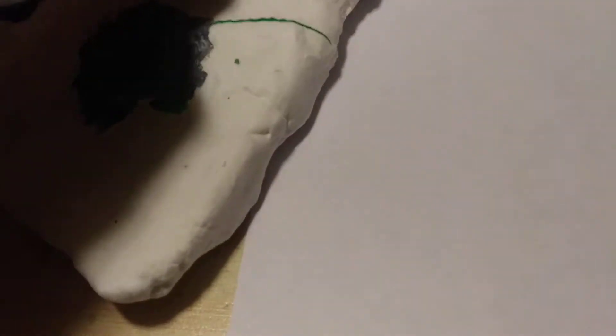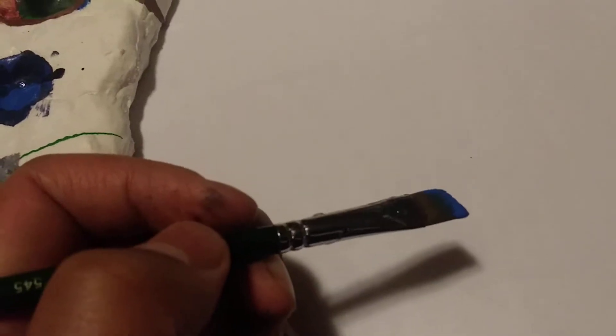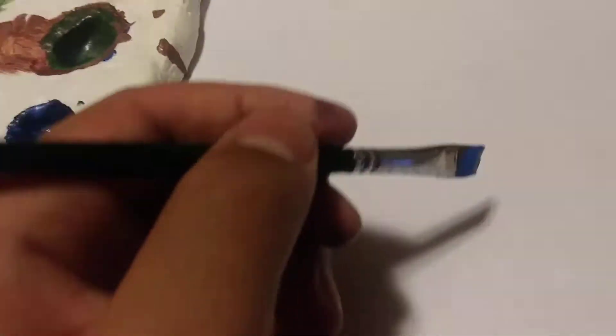Put it into the palette — boom, got paint in the palette. Step two: take a brush, whatever brush you want to use. I'm using this brush — that's the technical name, don't fight me.